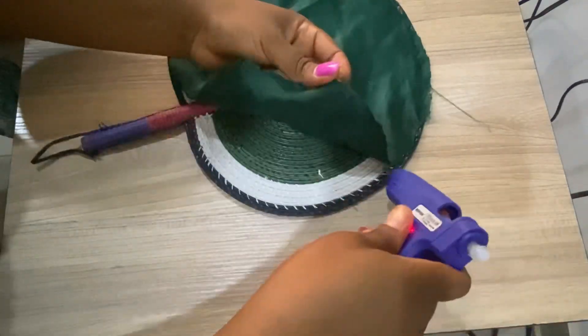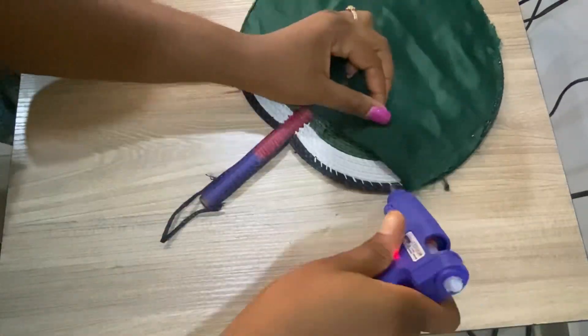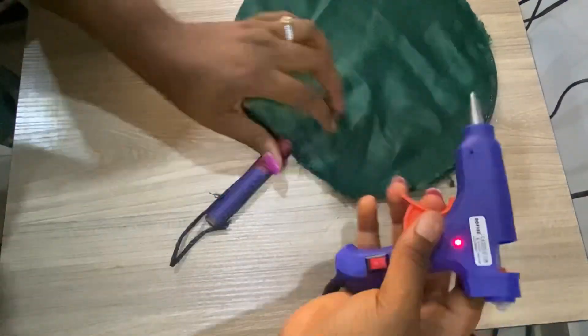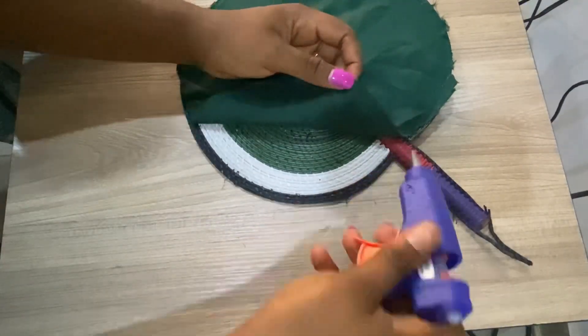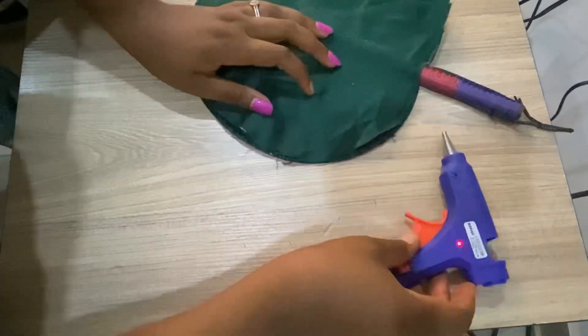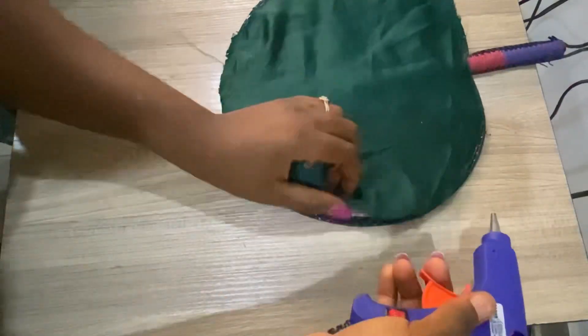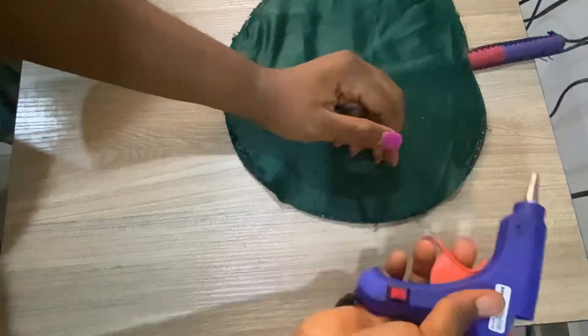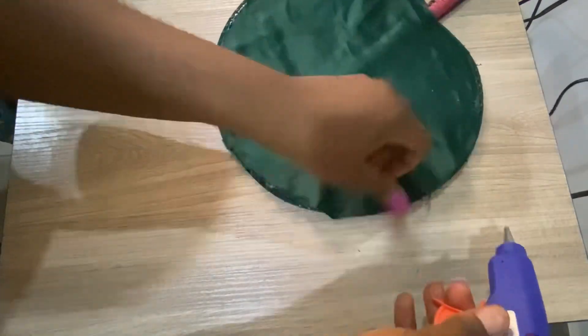When you plug the glue gun into the socket and put the candle inside, the electric heat makes the candle melt, and the melted candle helps to bond the fabric to the fan. It's usually hot, so as you are doing this you have to be very careful not to hurt yourself.